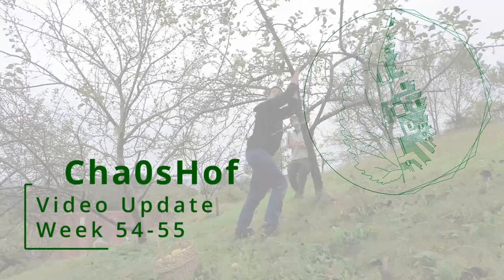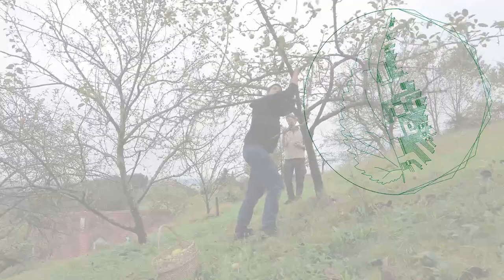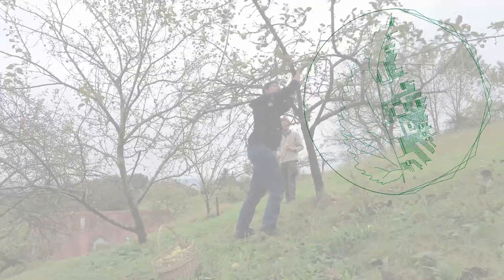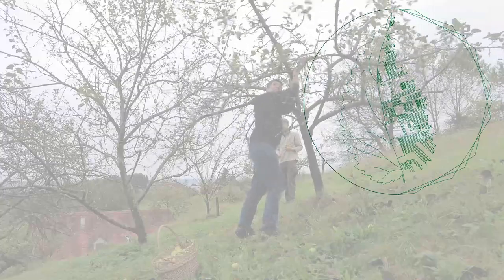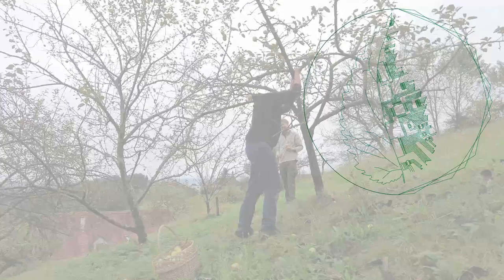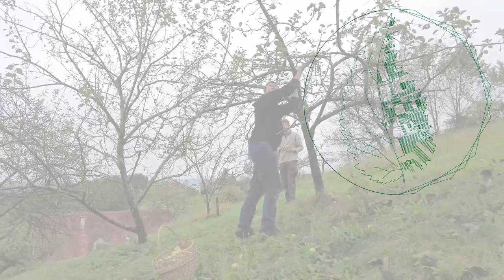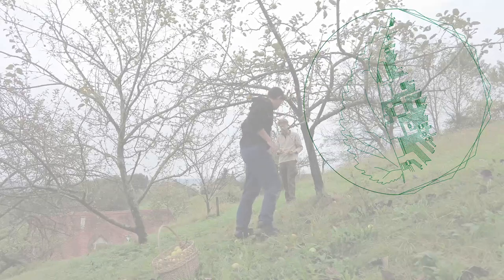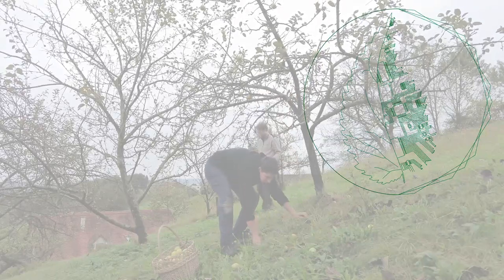Welcome to the first update in year 2. Some of the tasks we have are repetitive with the season, such as harvesting apples and making juice or freeing the land from brambles. Other tasks are one-time projects, hopefully, such as digging a trench or building a pellet press.